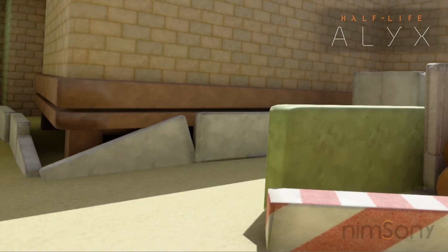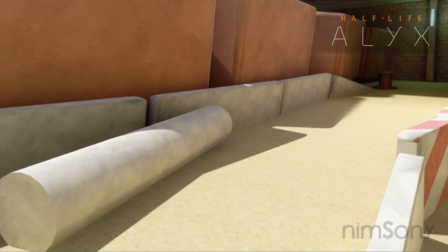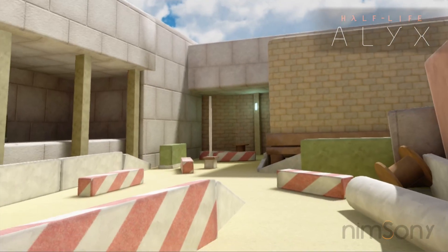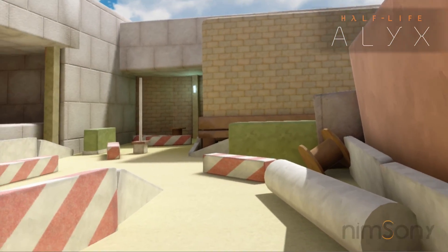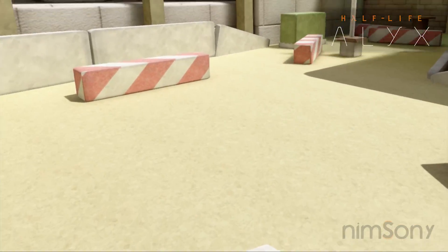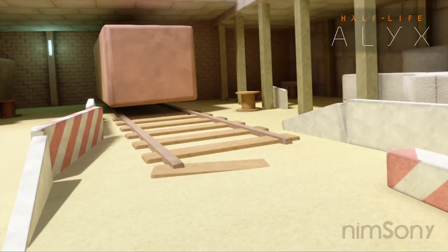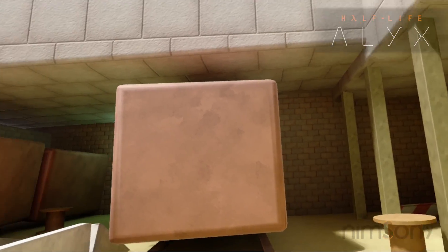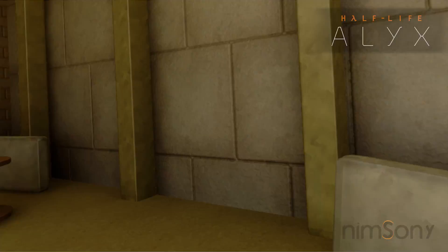I wanted to just build this as a proof of concept to show how those mechanics work in practice and how you could rebuild that very same structure. I rebuilt the little area here — it's similar to the actual game's area that I was showing in the last video. Maybe I'll try and do more of that, just little toy version replicas. It's also cheap blocks and a couple of cylinders here just to make that thing.